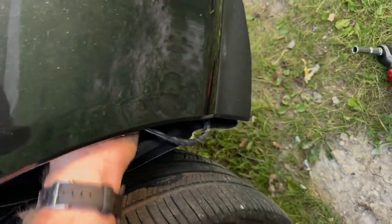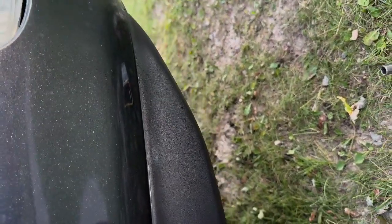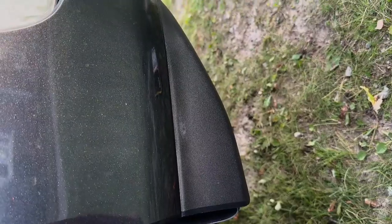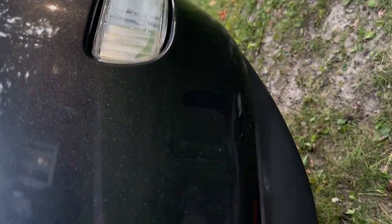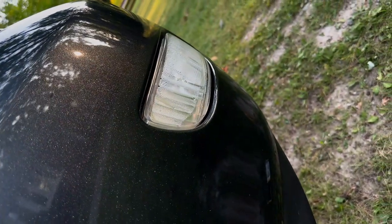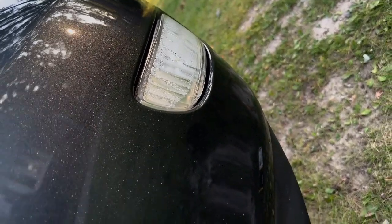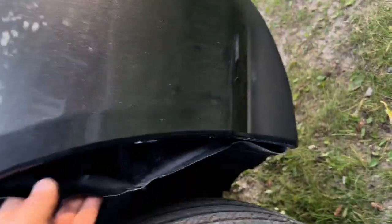Reach in and poke the bulb back in the hole. Turn it until you feel the little feet set into the proper grooves, then turn it clockwise about a quarter turn — that locks it in place. I've got a little bit of condensation in there, but you can see the bulb popping through.